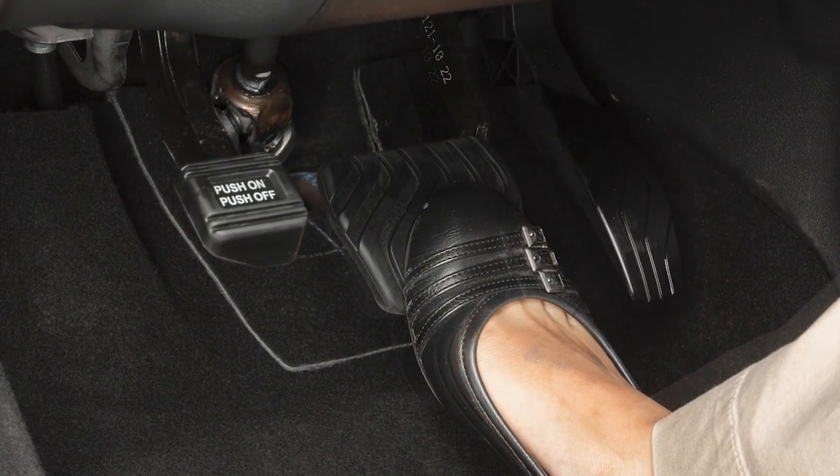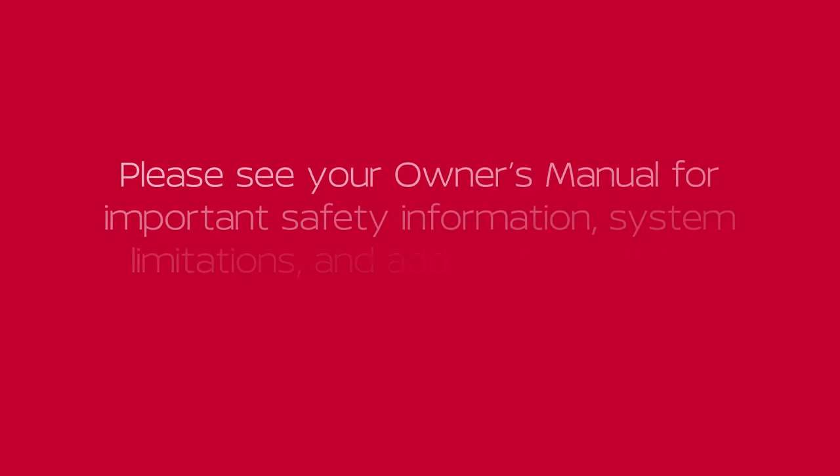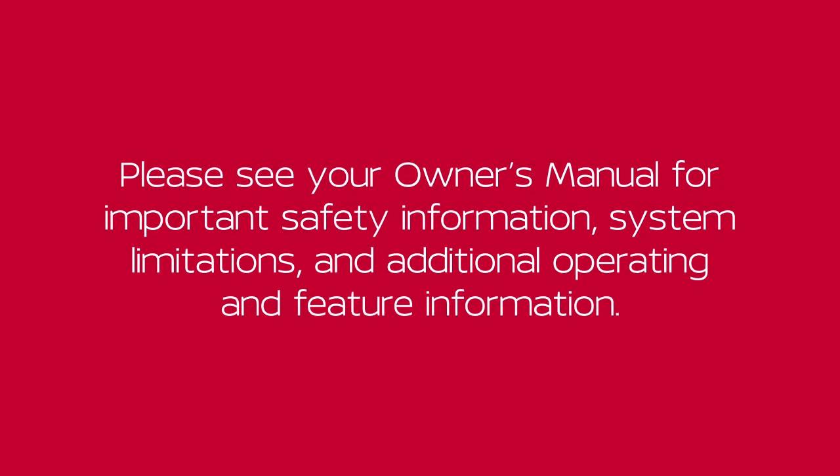To start driving after using remote start, apply the brake pedal and press the ignition switch. Please see your owner's manual for important safety information, system limitations, and additional operating and feature information.